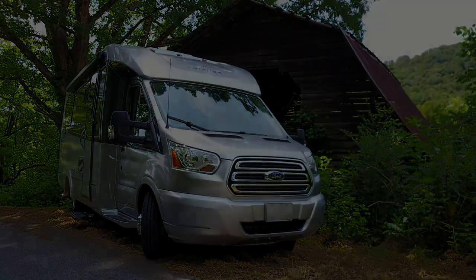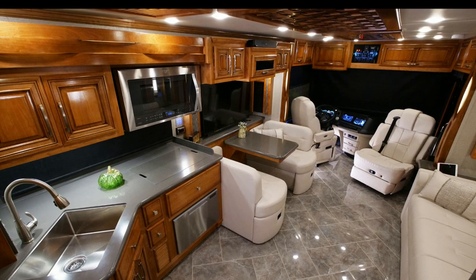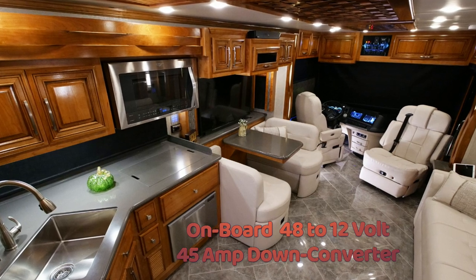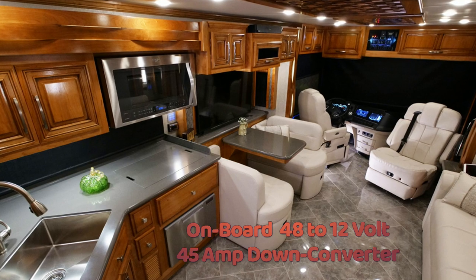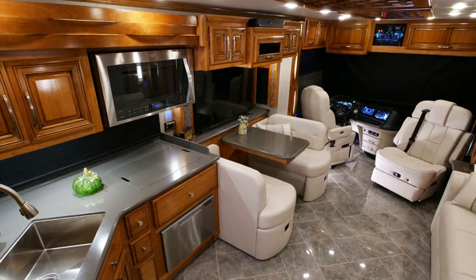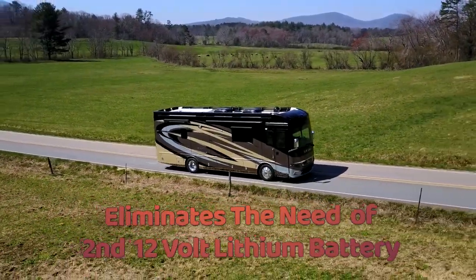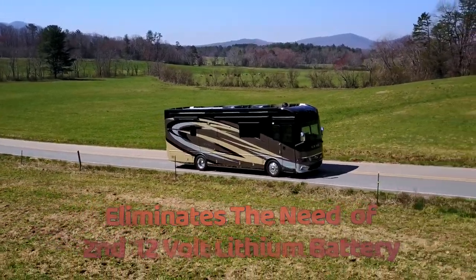Making the EX4000 even more unique is its capability to power 12 volt devices. The EX is equipped with an onboard 48 volt to 12 volt down converter, capable of outputting up to 45 amps at 12 volts to power an RV's lights, pumps, heaters, or even 12 volt refrigerators. This great feature eliminates the need of installing a second 12 volt lithium battery and charger, thereby freeing up valuable space and reducing job costs.